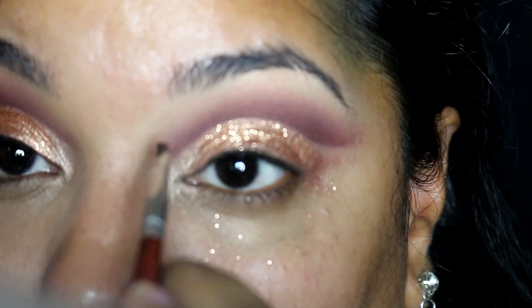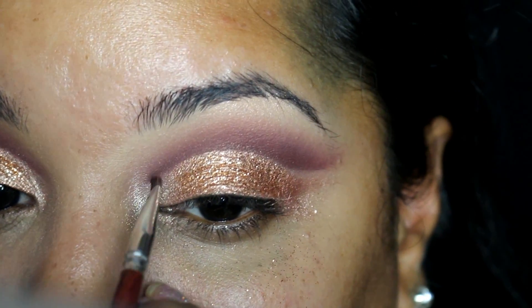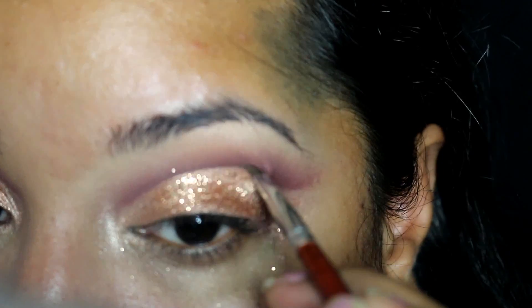I am going back to that original angled liner brush that I cut the crease with earlier, and using this just to carve back out that line so that we have the sharpest line possible.